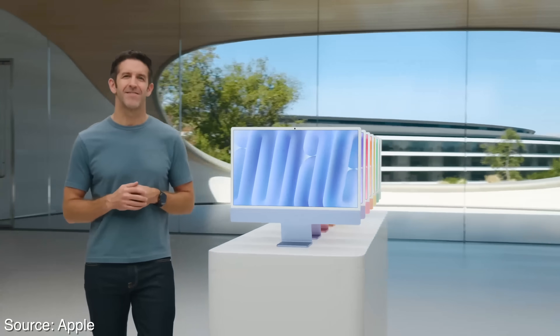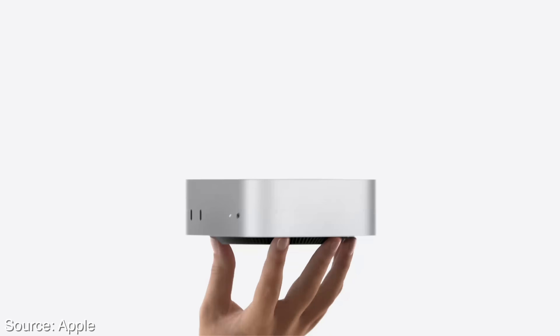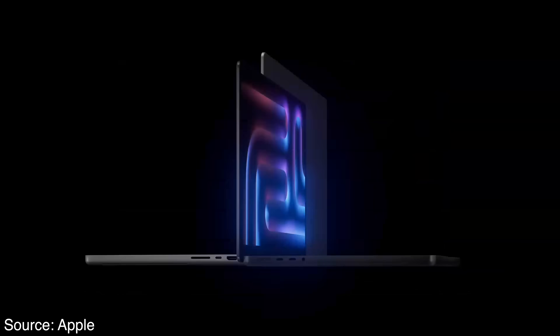It's been an exciting week for those of us Mac users in the music industry. The M4 Series iMacs, Mac Minis, and MacBook Pros were just announced, and I think we got some really great options for music production this time around. Apple also snuck in a surprise for us that I'll discuss in this video.